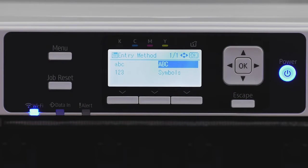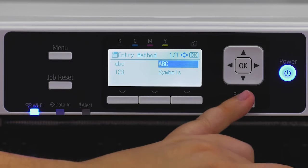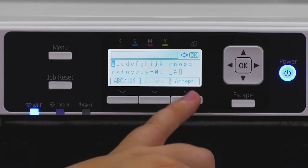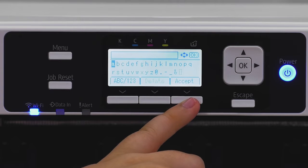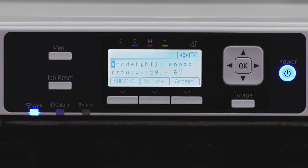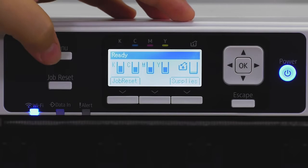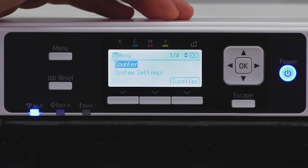If you have capitalization or special characters, click the button underneath 'ABC/123' and you can select numbers, symbols, uppercase, or lowercase letters. Once your password is entered, hit the button underneath 'Accept.' It will then say either 'Connection Failed' or 'Connection Succeeded.'